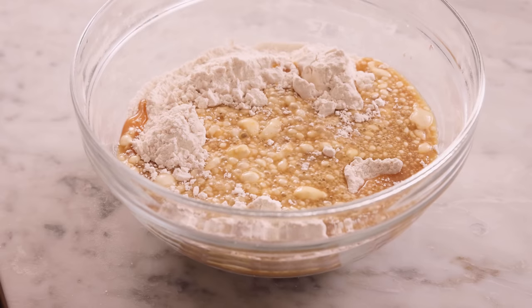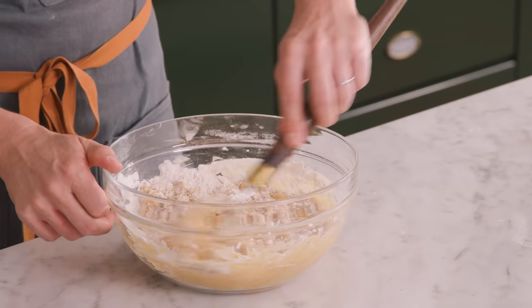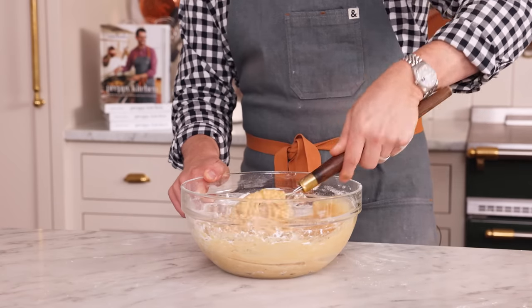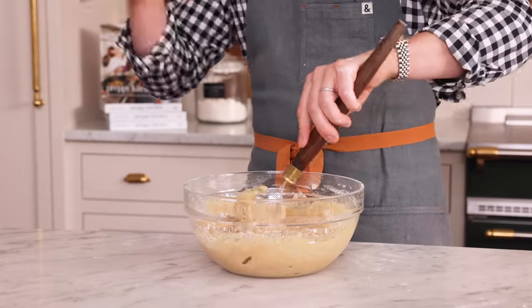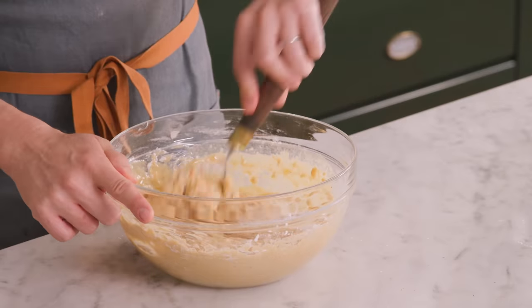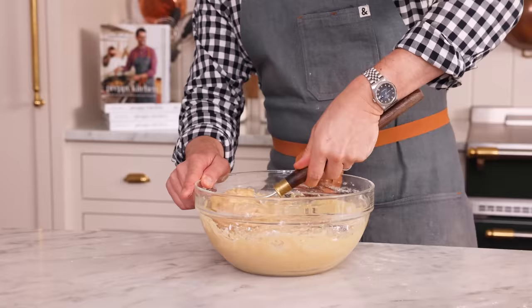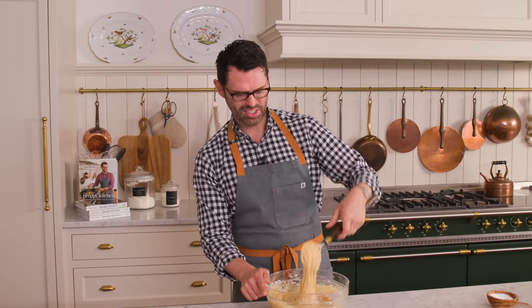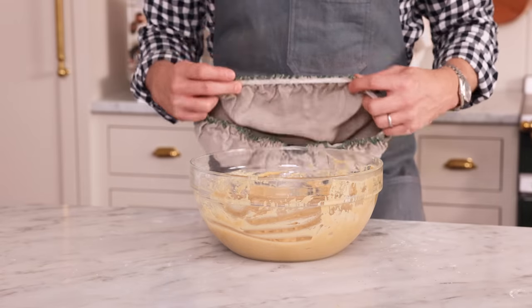If you're wondering, whoa, this looks very liquidy right now — how are we gonna roll this out into donuts? The answer is chill time. We're gonna chill this for a few hours and let it get nice and firm, and then they will roll out and cut so easily. This dough wants two to 12 hours of chill time. If you wanted to make these as an overnight treat so you have the dough ready in the morning to fry, you can totally do that. Technically the leavening agents are a little less reactive after 12 hours so they might not puff up as much, but the convenience is priceless. You can see how loose the dough is — it smells like apple pie. Cover your delicious dough up and chill for two to 12 hours.